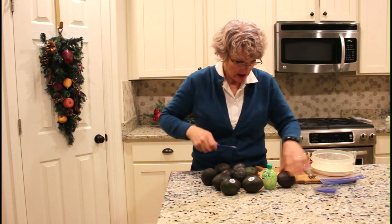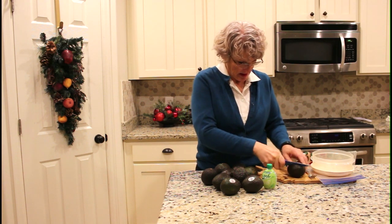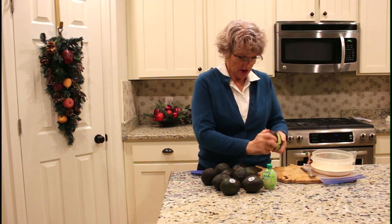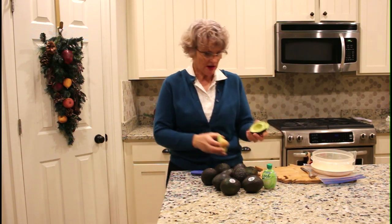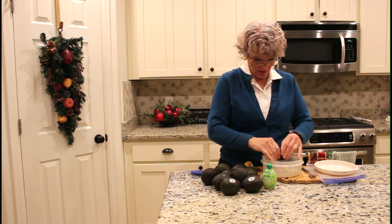All that you have to do is take them out of their skin. I like to just cut around the seed and twist them out. These are perfectly ripe without any brown in them, which is perfect and wonderful.